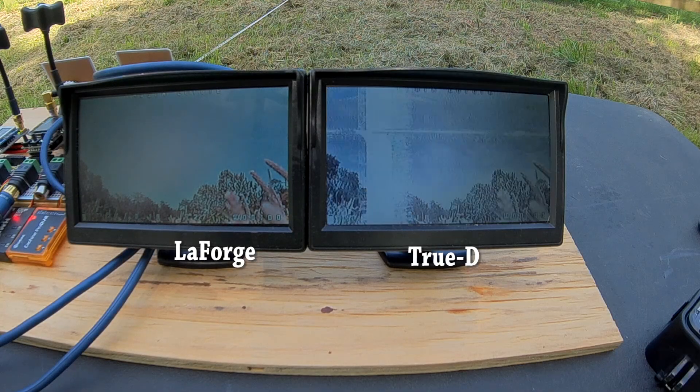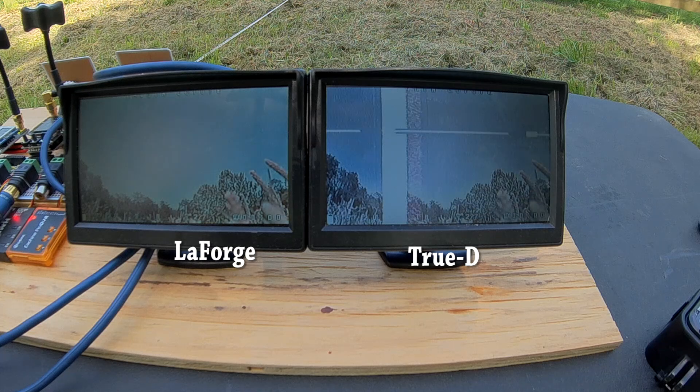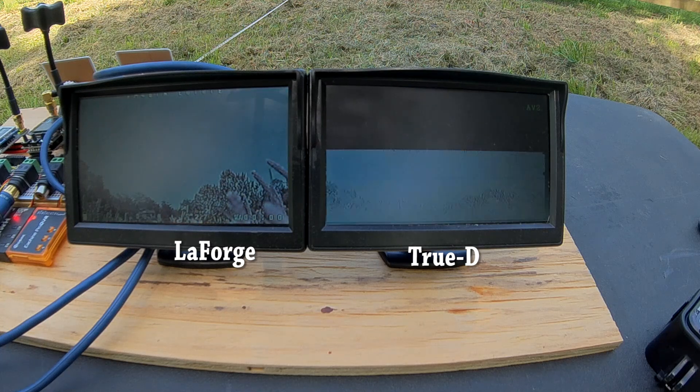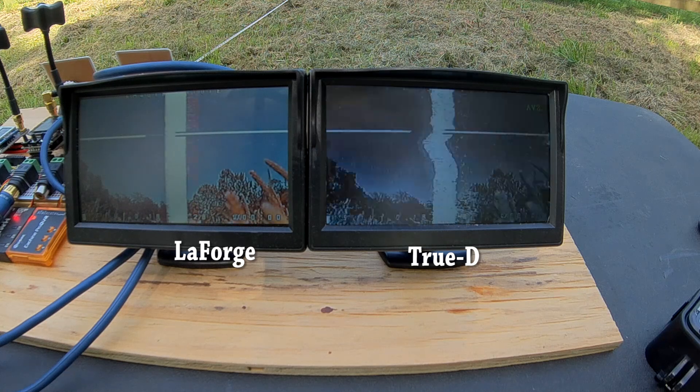Finally, I walked back toward the other copter to find the furthest distance where I could see any distortion at all. I found that the very first point where I could see any distortion at all seemed to be about 120 feet. Beyond that point, neither of them had any distortion.